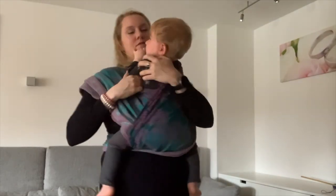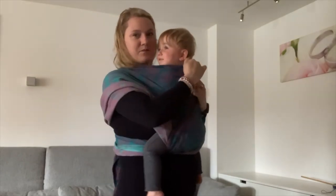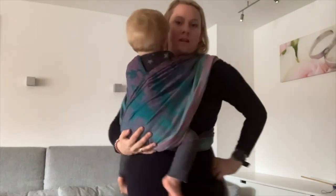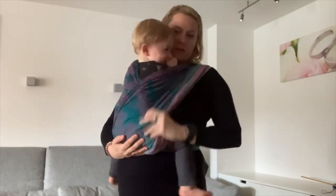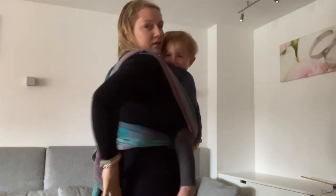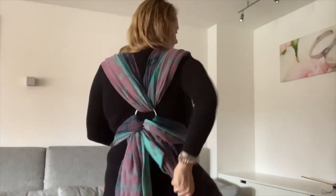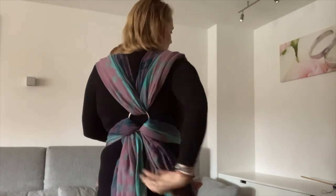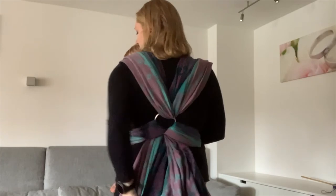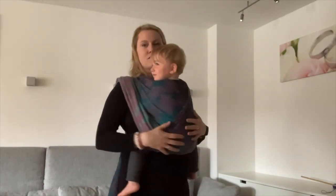Here we go — we can now tie the whole wrap towards our clothing system. You can hold it here. I like it strand by strand, tightening on this tail, then do it on the other side. Already pretty good, and here we go — this is a short cross carry.